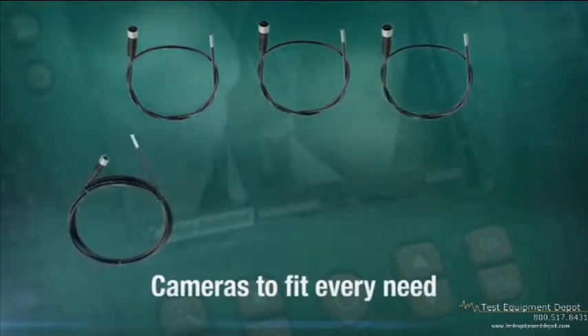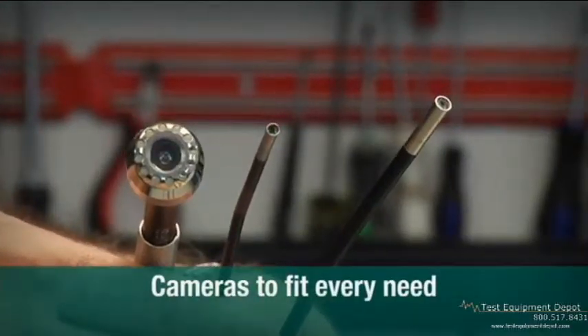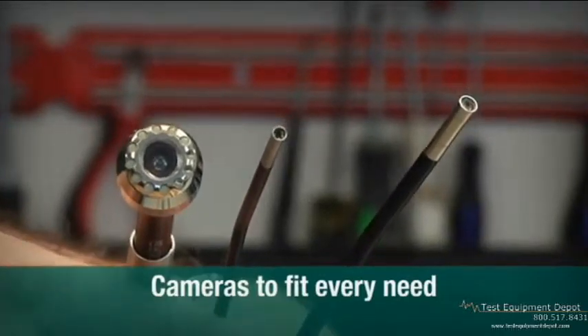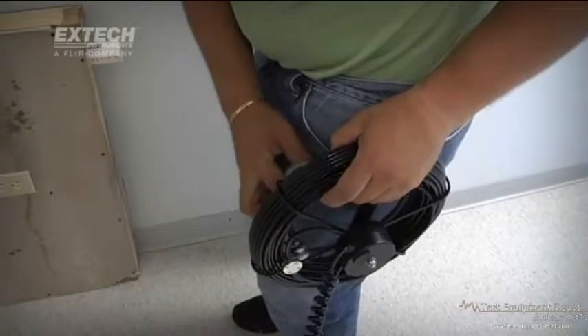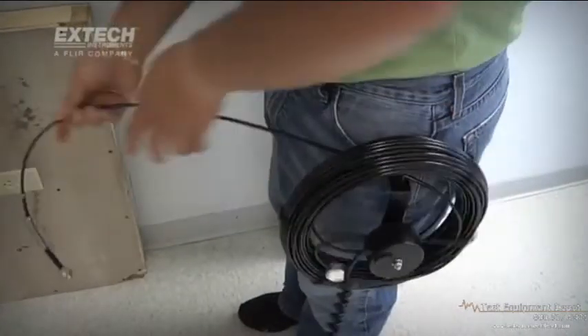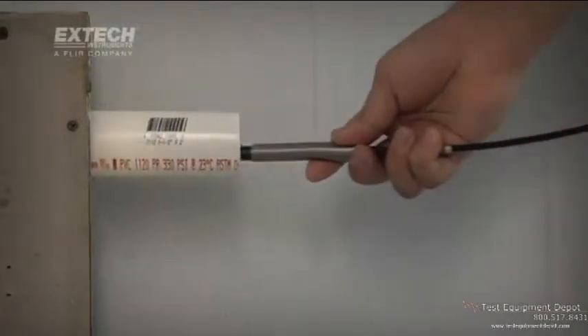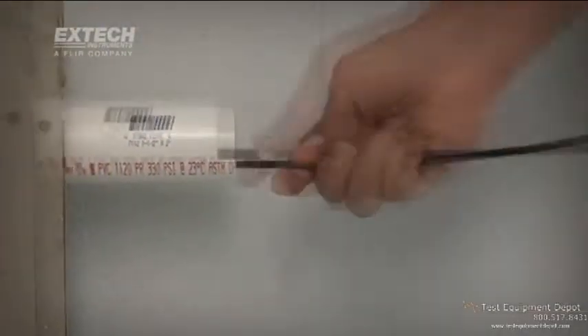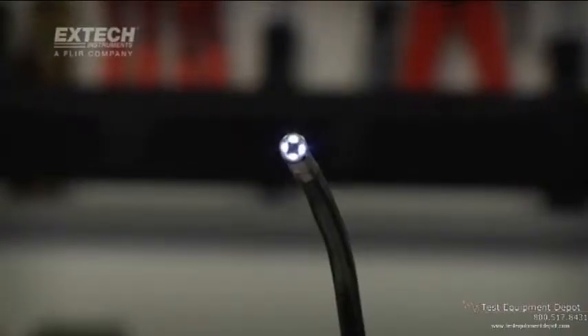X-TEC meets the challenge of varied jobs with optical camera tips of varying diameters, including ultra-compact 4 to 6mm scopes. For longer runs, 25mm scopes are coupled to 10 and 30 meter long fiberglass cables. To help brighten confined and dark locations where exterior illumination is limited or absent, all HDV600 camera tips are equipped with bright and adjustable LED lighting.